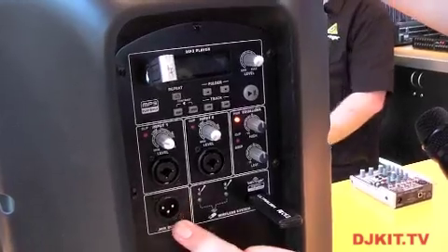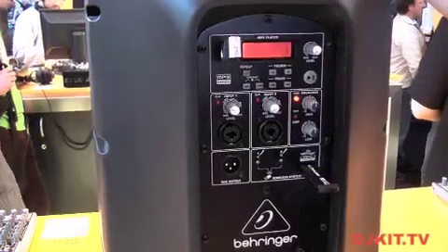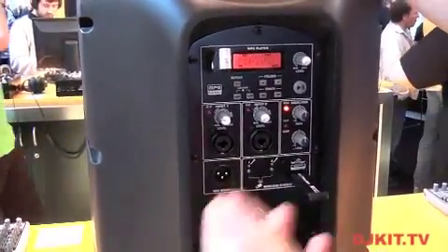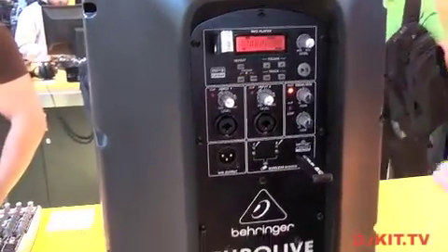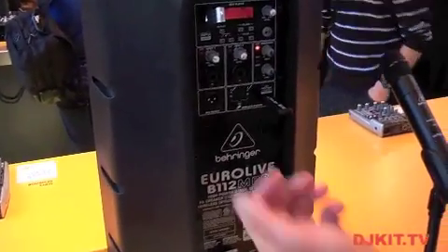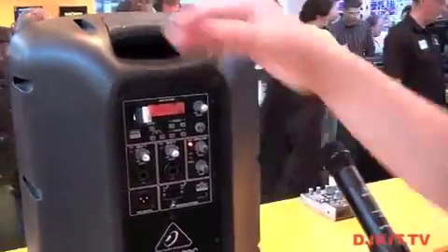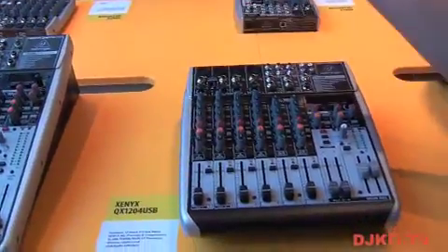With this system here, you can also go out to other speakers — any other speaker that accepts an XLR input. So this system pretty much allows you to get up and running with no effort at all. In addition to using it with this speaker here, you can actually take this system and plug it into our new line of mixers.